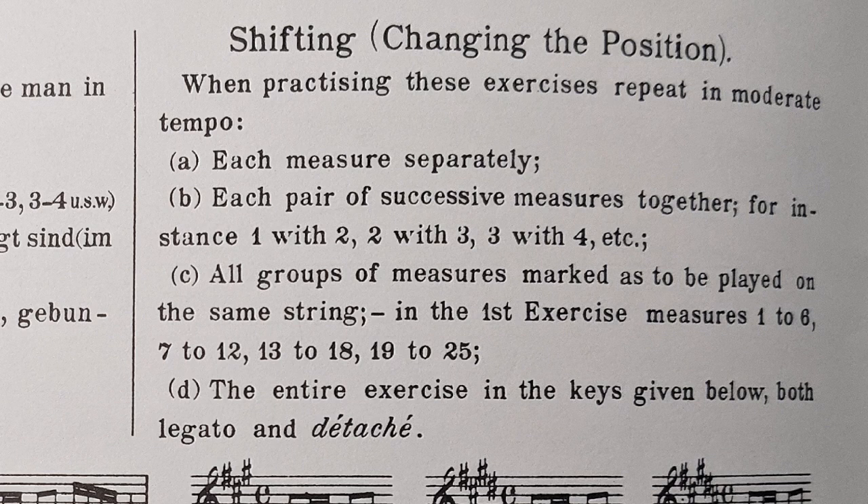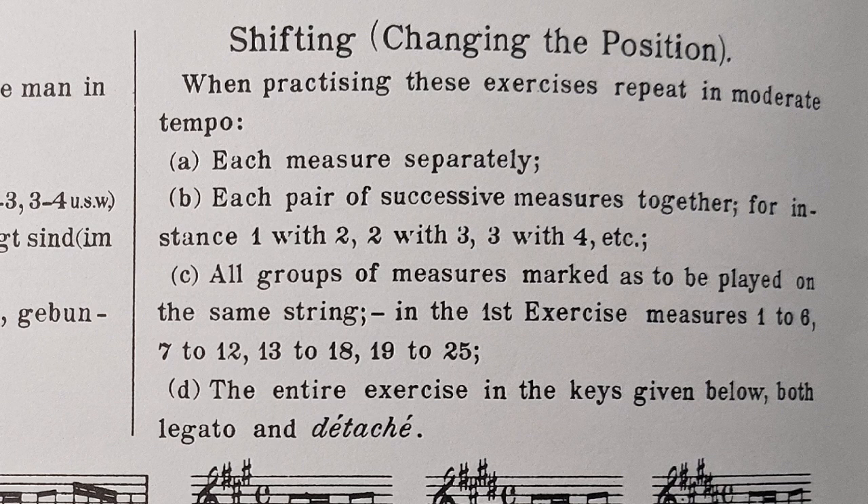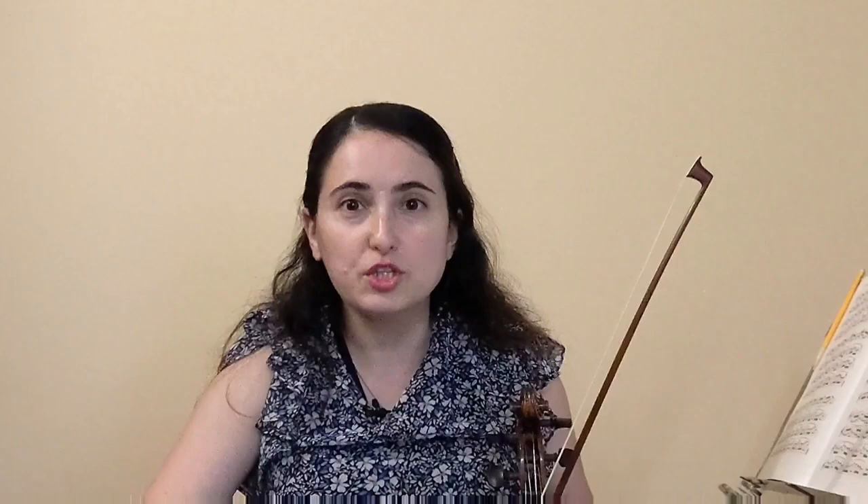That's the idea. Now, Sevcik himself gives us a hint right at the very beginning of the book. It says: when practicing these exercises, repeat in moderate tempo — first, each measure separately, which we just did — then each pair of successive measures together, and then you can group them up. So even Sevcik himself did not want us to practice each exercise all the way through.